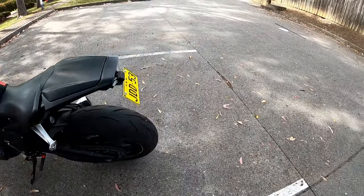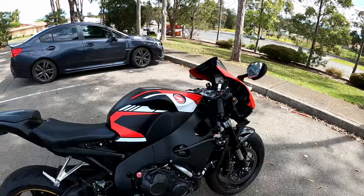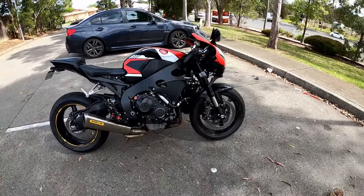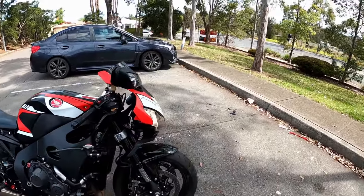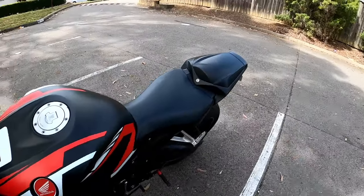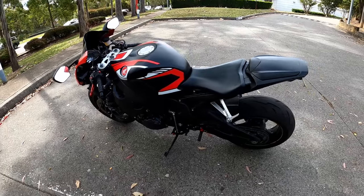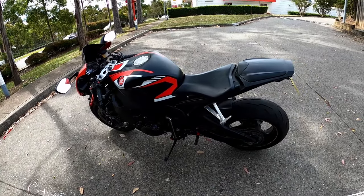There is a chatter noise, which I think is related to a recall from Honda. I'm not sure what I'm going to do about that — whether I just drive it or investigate further.